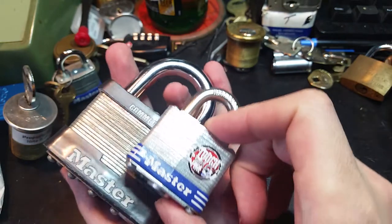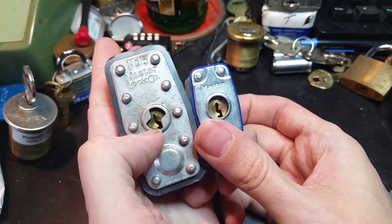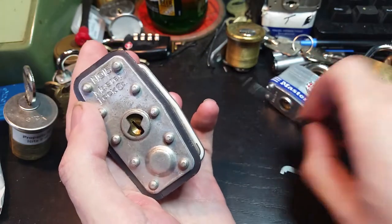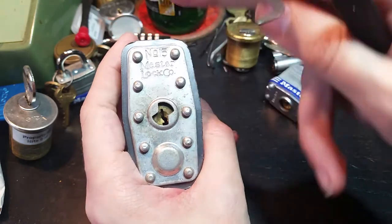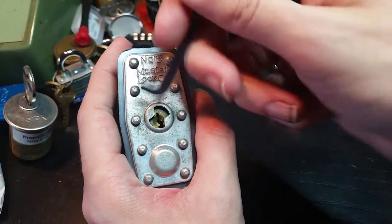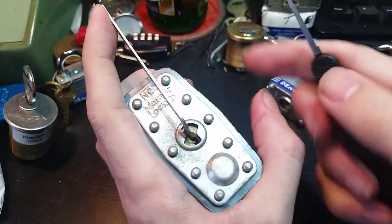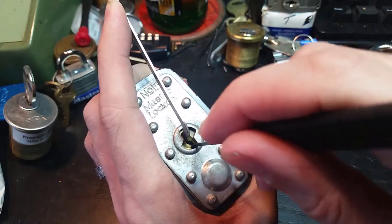Not just the size of the body, the size of the shackle, but even the plug, keyway, and number of pins are larger. It's actually a 5-pin lock with a slightly larger keyway than the standard No. 3. But it's not significantly wider, so we're going to use the 40 thousandths of an inch Peterson pry bar light and the standard Peterson hook. And we're going to see if we can get this thing open.